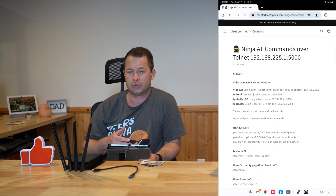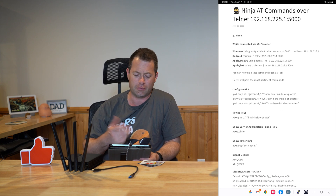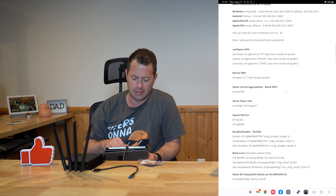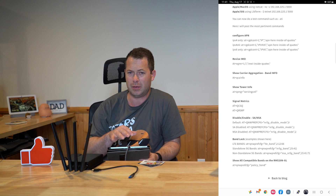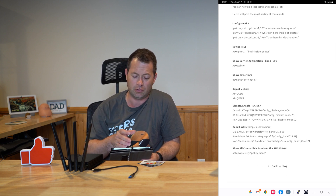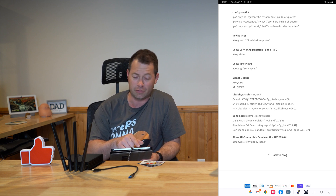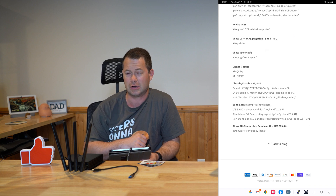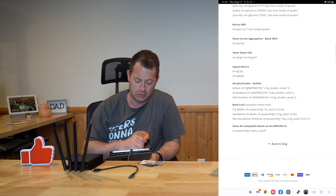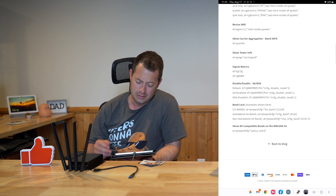On Chester Tech Repairs' website there's a blog — I'll put a link in the video description — covering these Ninja AT commands over telnet. It shows which app you need for Windows, Apple, or Android. From there you can configure your APN; for T-Mobile it auto-configures so it works right away, but you can also set it to ensure both IPv4 and IPv6 are enabled. You can also revise your IMEI, show carrier aggregation, get tower serving info, and pull signal metrics using AT+QCSQ or AT+QRSP.